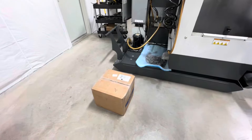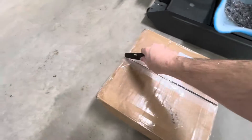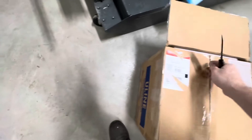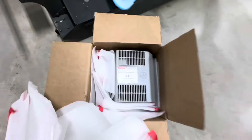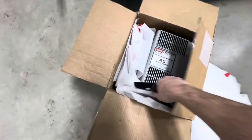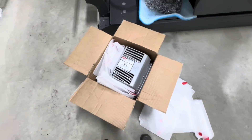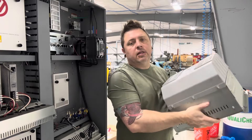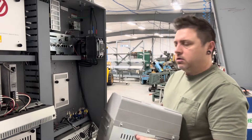Thanks, Wes. All right guys, let's get into this box and see what we got. Ooh, nice clean vector drive! All right, I'm going to get this unpacked and we'll start getting it in the machine. Reinstalling this thing is very simply the reverse order of taking it out — it takes no time at all. Let's get it done.